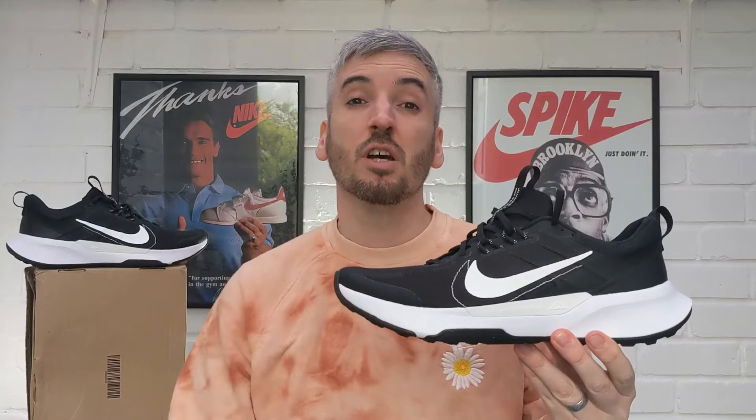Tipping the scales at just over 330 grams, that's a really good weight for the Nike Juniper Trail 2s. I think any sneaker under the 350 gram mark can be considered lightweight — anything above 350, 400, 450 and you're getting into heavyweight territory. Considering the amount of materials used on the upper — the fly wire, overlays, extra stability, foam detailing, chunky midsole, and hardened grip outsole — to keep that down to just over 330 grams is a really nice job by Nike.